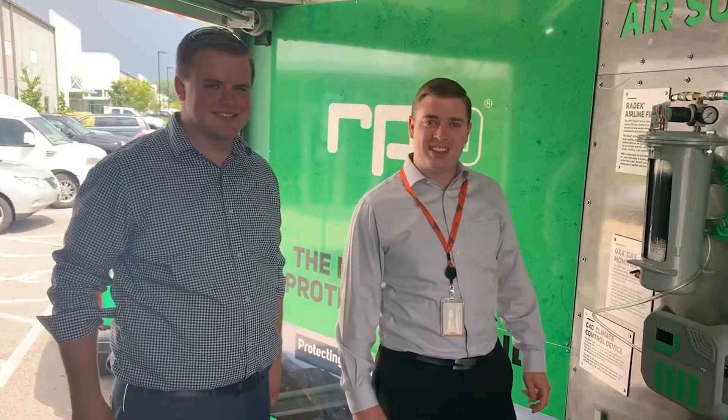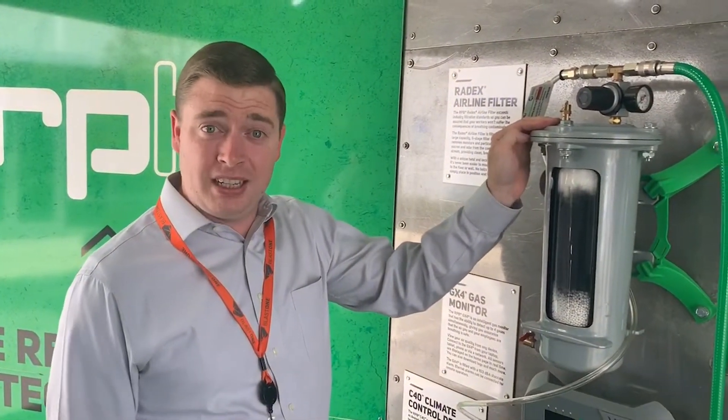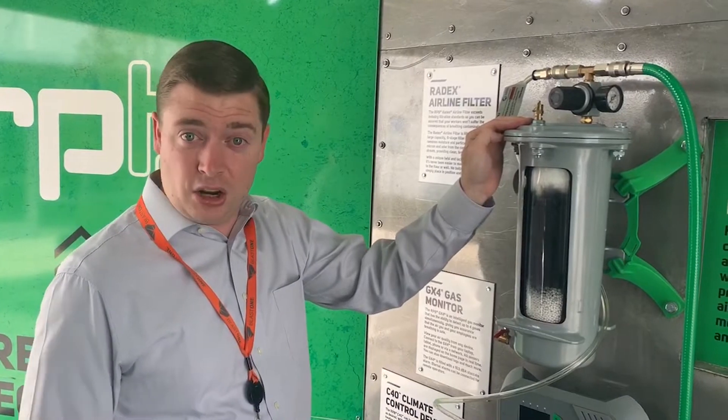Greetings! Welcome to this week's Primed Insight. I'm Gavin Gooden and this is Brian Hewitt from RFEB. Today we're looking at the Radex filter. This is the breathing air filter that you use for breathing air when you're blasting or painting using a supplied air respirator like a Nova helmet.